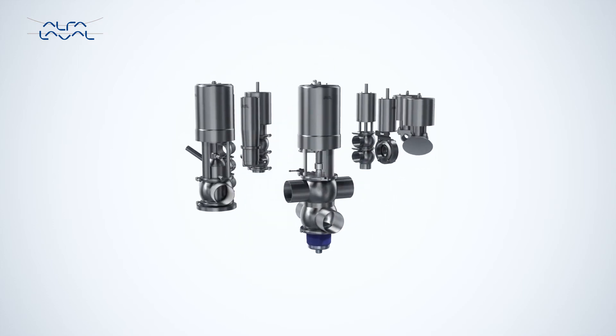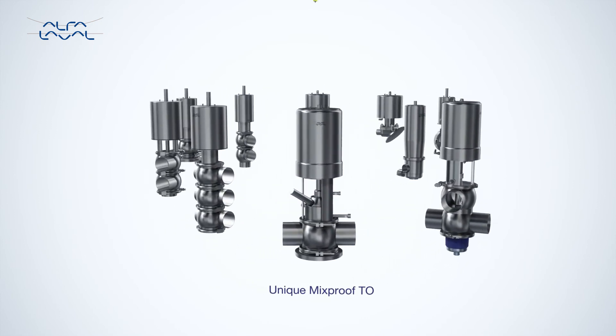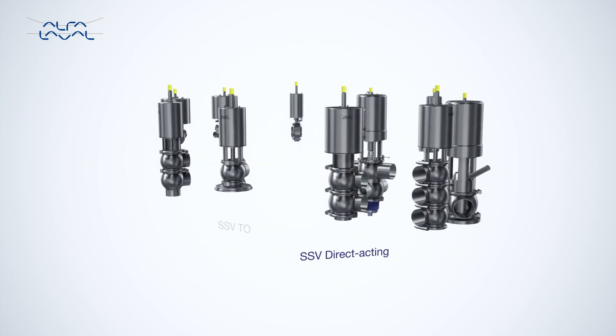Use the Alphala Valve Thinktop on all Alphala Valve valves, past and present — including single seat valves, butterfly valves, unique mix-proof valves, unique DVST valves and more.